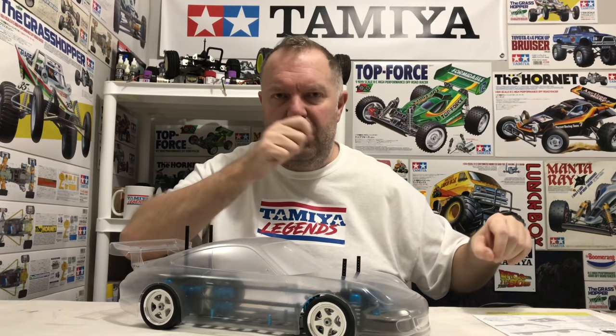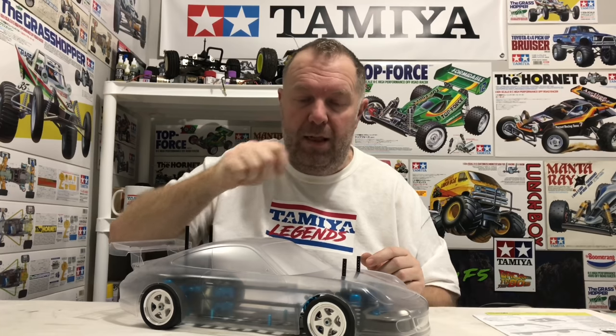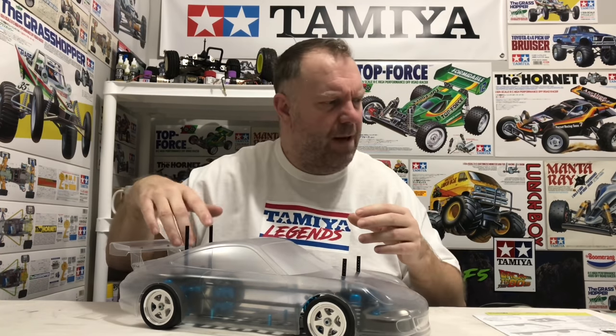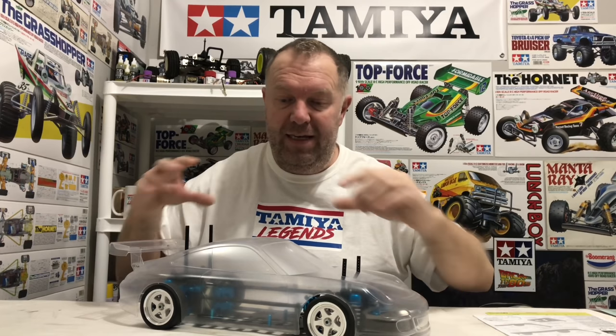I've decided not to cut the decals at the decal stage. I'm going to fit them all and finish the car fully. When that's done, I'll get a really sharp hobby knife and go around close to the black lines, then peel all four windows so it's all transparent. Then there's still the Tamiya driver cockpit to paint, the light buckets to install, and then the whole LED setup. I want to do the wiring last so I can hide and route things around the canopy - that will be for another video.